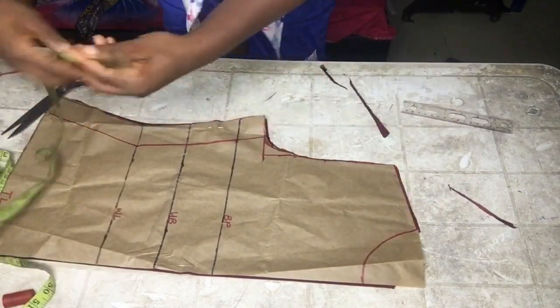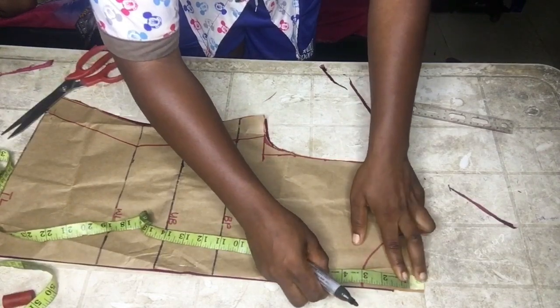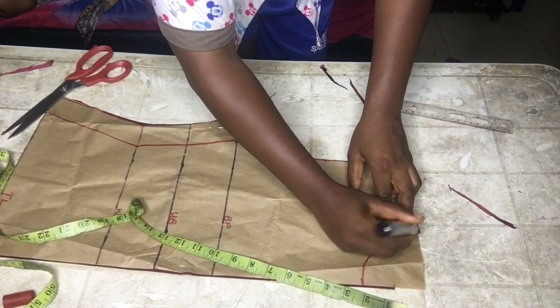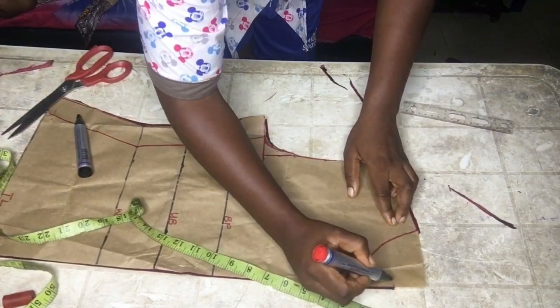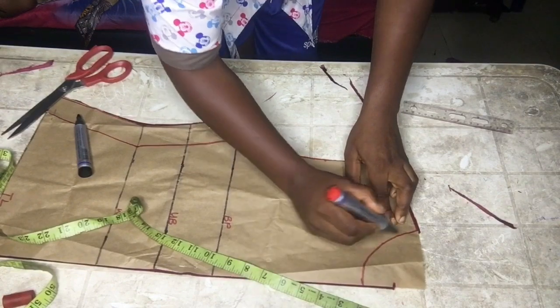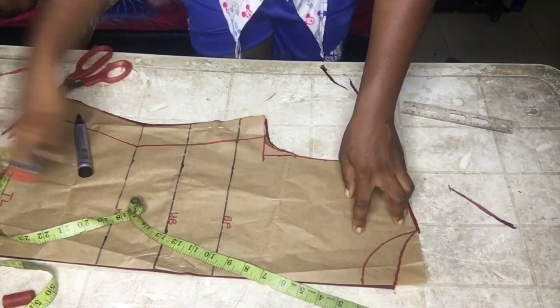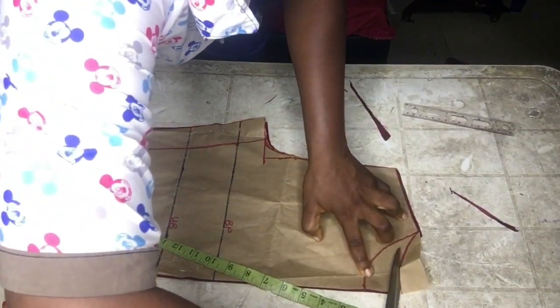I went to the neck part to adjust the neck depth. The neck depth I used was one and a half inches, used for both the back and the front. I connected to the one and a half mark and cut it out as the back neck depth.